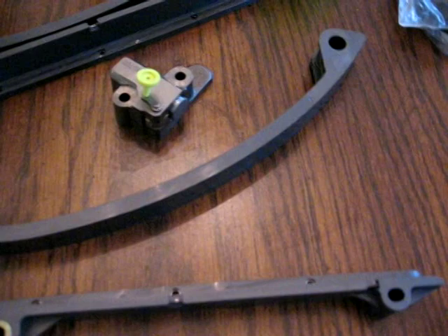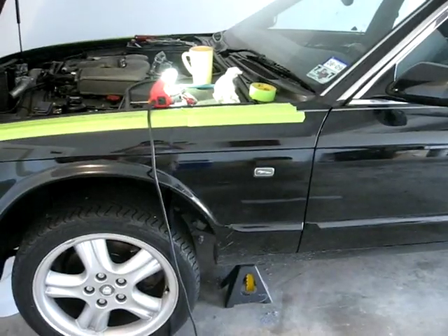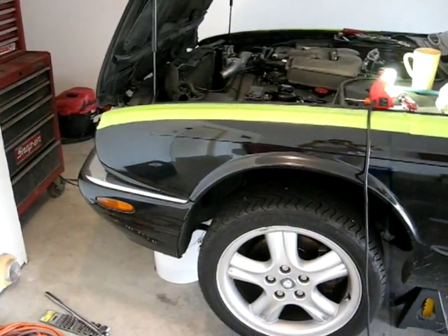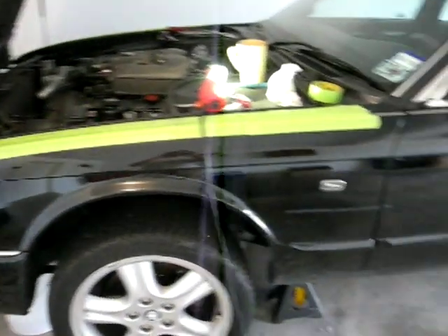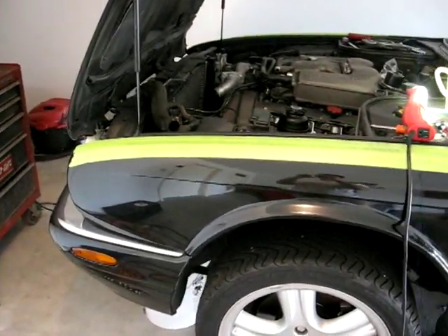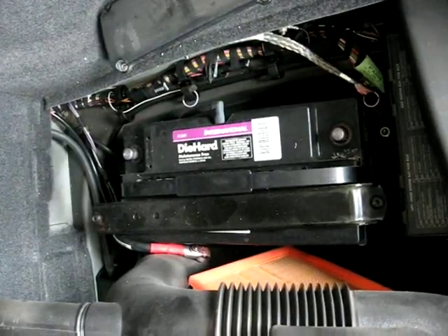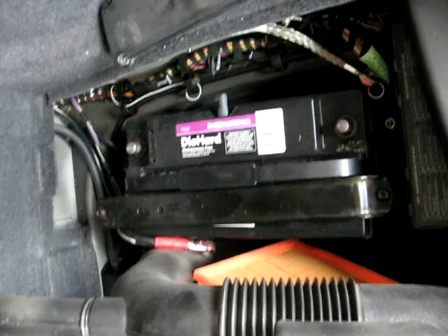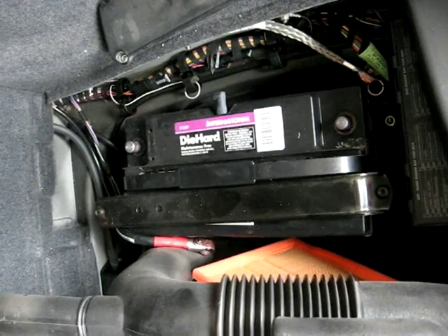That covers the parts required. Before you do anything, try to put some tape or a drop cloth over your fender sills — you will nick them doing this job. Before you begin, you want to disconnect your battery. Always disconnect the positive side first and then the ground.